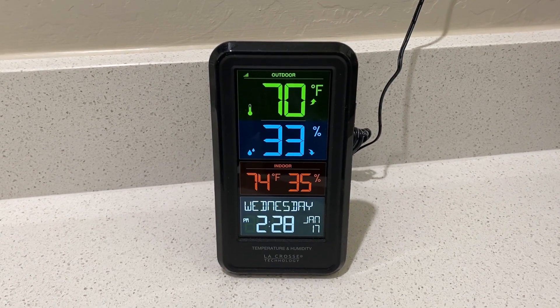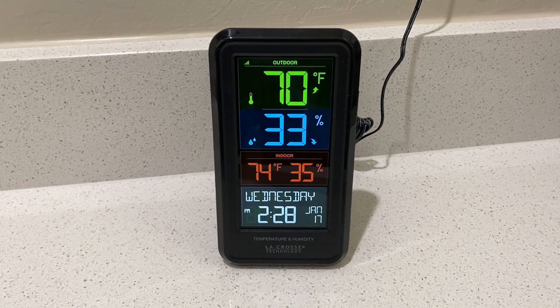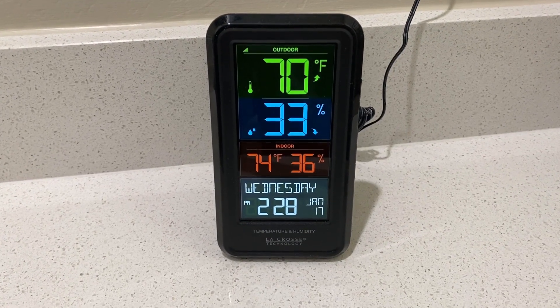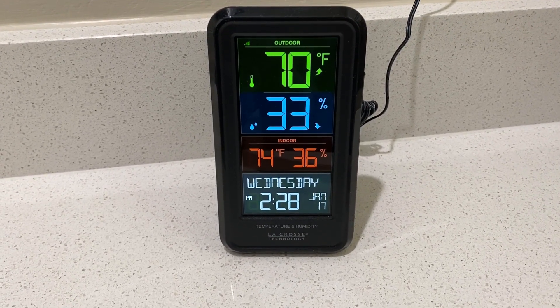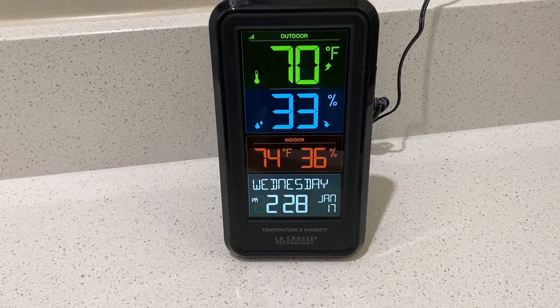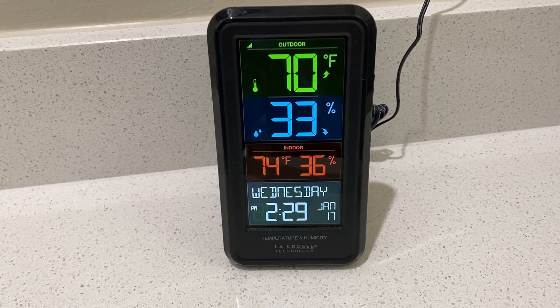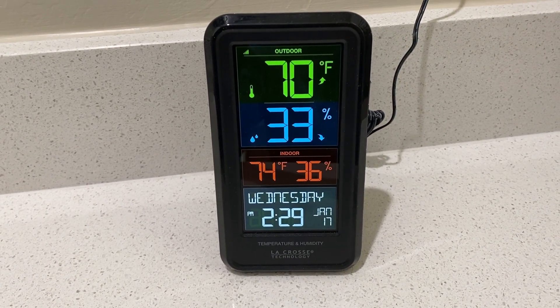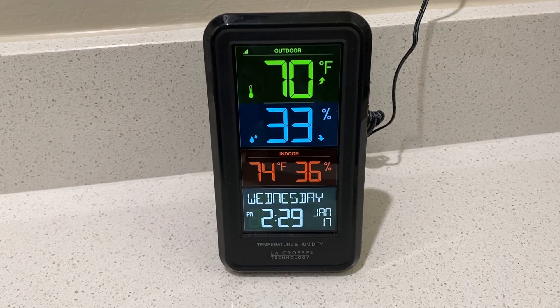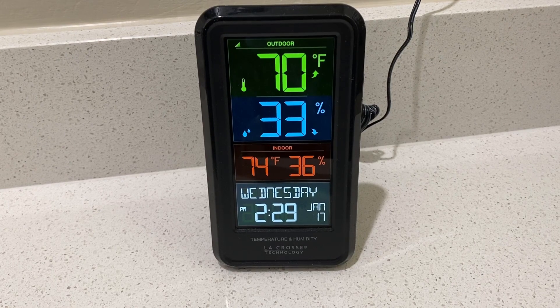Let's take a closer look at this weather station from La Crosse. It is a very simple design. There are several things that are very important here. You can see how large the digital readout is. You have a simple temperature sensor that you place outside, and it can go quite a long distance. You will be able to read both the temperature and humidity both inside and outside the house.